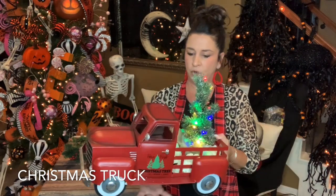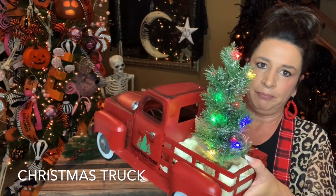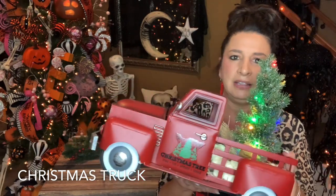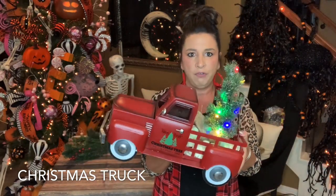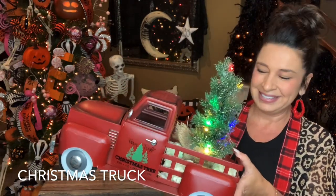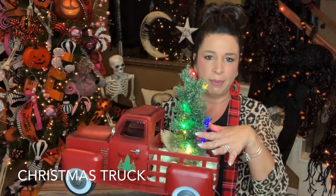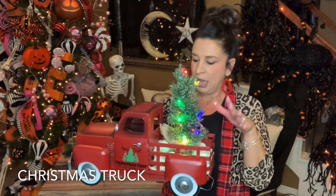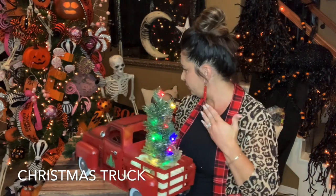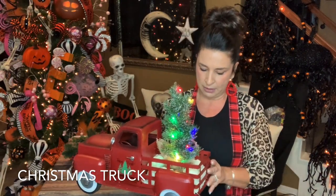They come with a little Christmas tree in the back with colorful lights, battery operated. If you've seen these at Hobby Lobby, they go fast, so if you see them, you must grab them. So what I'm going to do is embellish the back of the truck. Most of the stuff I got was from Hobby Lobby, except for the ribbon and the foam.